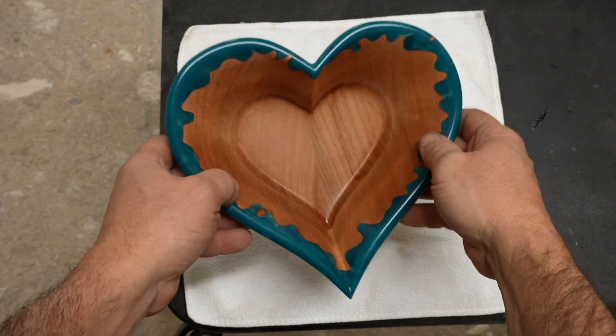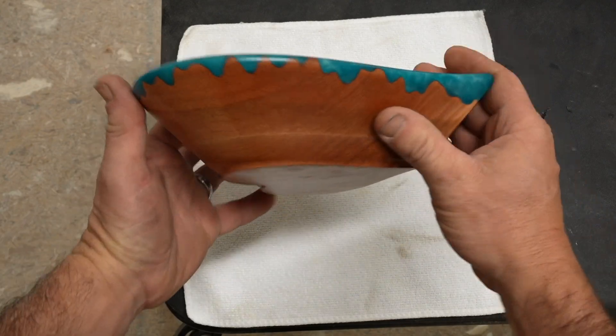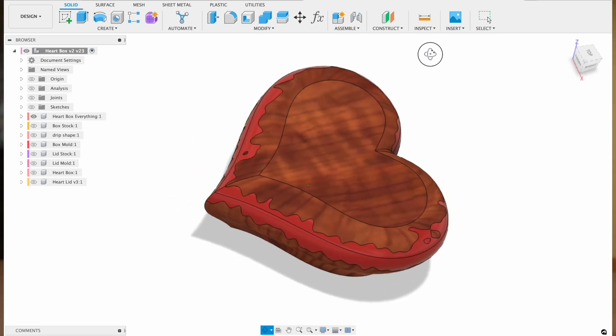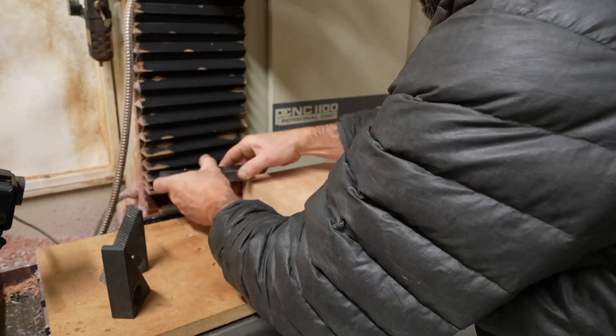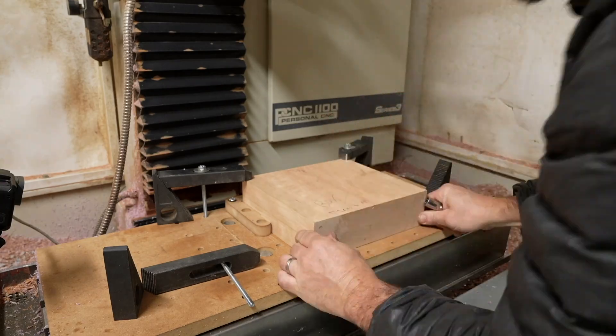I've been making some heart bowls for a while and I thought I'd extend upon that concept and turn it into a jewelry box. I started a fresh new project in Fusion 360 and designed a more organic shape with my signature epoxy line going through the middle. I figured this would be easy to make but I had several problems I encountered and had to solve along the way, including breaking an expensive bit.